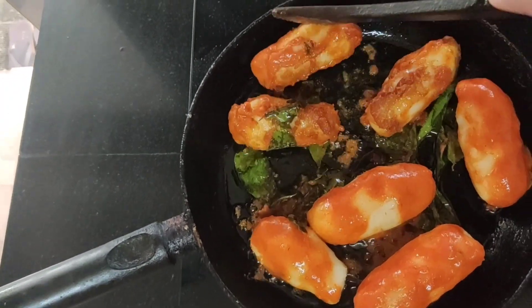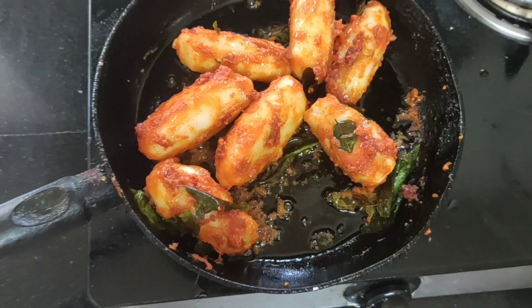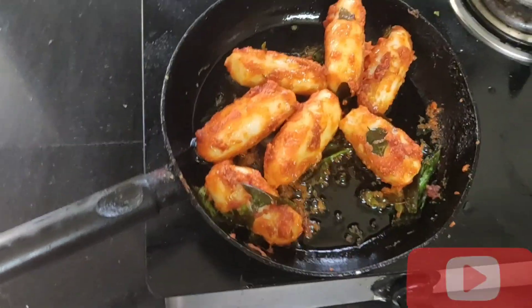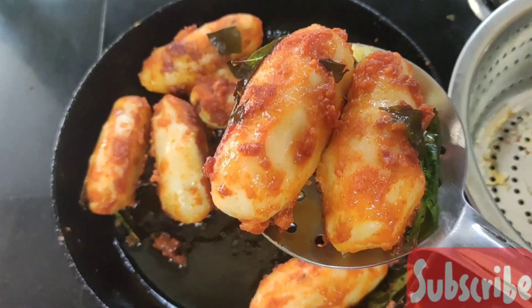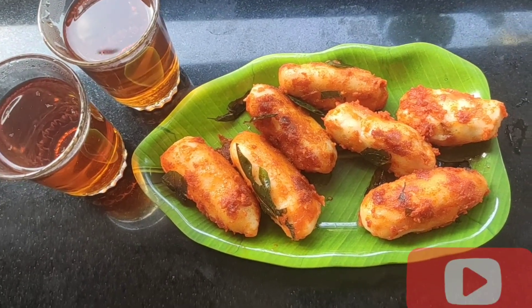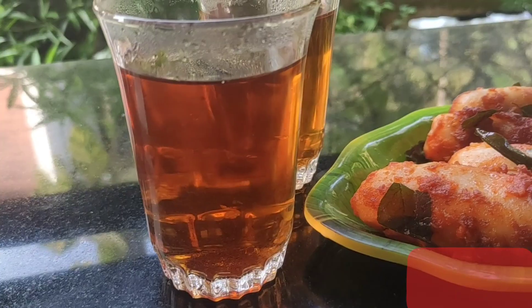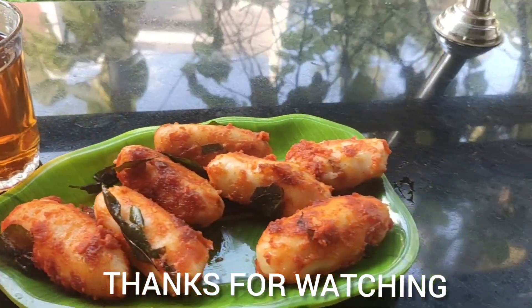Let's fry it in the flame. If you want to try it, please comment on the video. Like, share, and subscribe to our channel. If you want, press the bell icon for the next video. Bye. Thanks for watching.